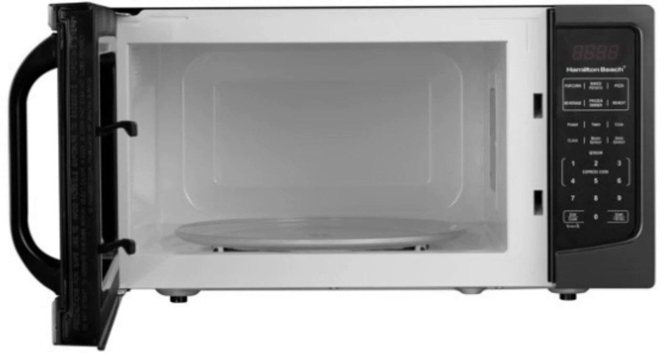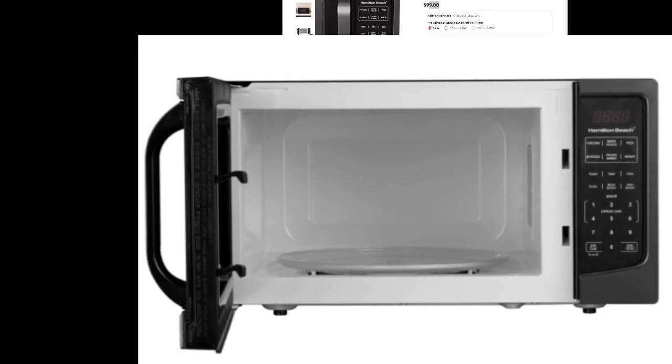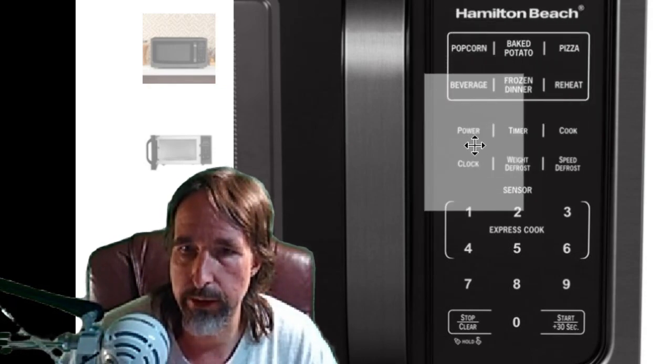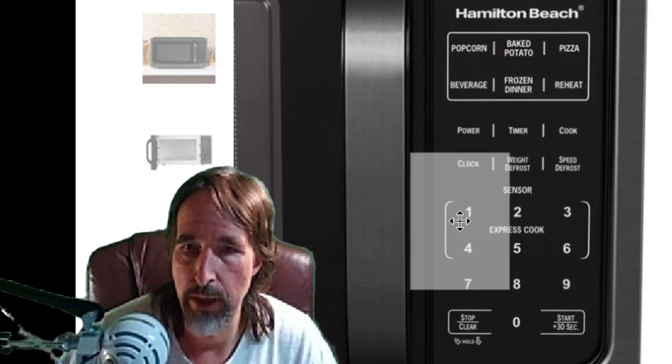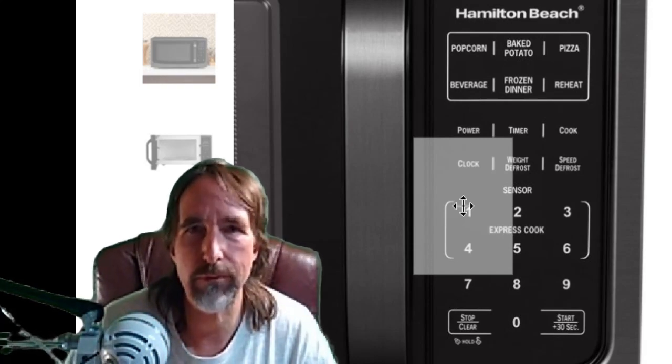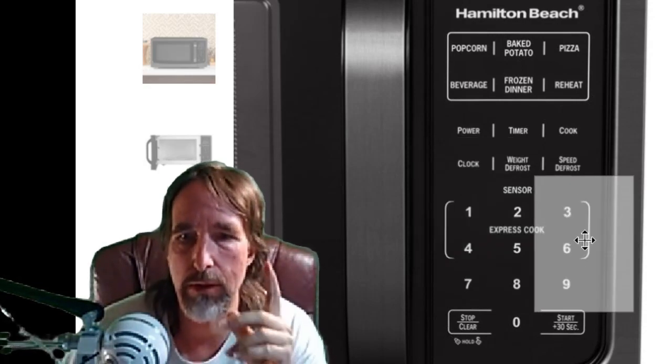I'll tell you the pros of this particular microwave. It has a regular menu on here where you can get the popcorn and the different types of heats and settings for the clock. But this is really cool down here. The number one there — you push the number one once, that gives you one minute and it starts on its own. You push it again, that gives you two minutes. No having to program the whole thing like a rocket scientist trying to get this thing to work. One-touch buttons — I really like it.